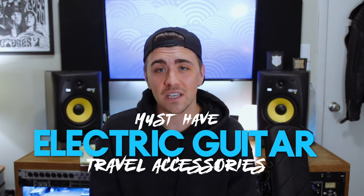As electric players, I think we feel like we can't travel with our electric guitar because it means we have to bring our whole rig — amps, pedals, the whole nine yards. So for a long time, if I was traveling, that usually meant bringing an acoustic guitar. But more recently I found some accessories that make traveling with my electric a little bit easier and less reliant on bringing my entire rig. These are my must-have travel accessories for the electric guitar.